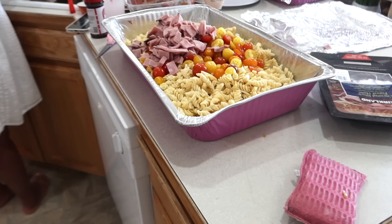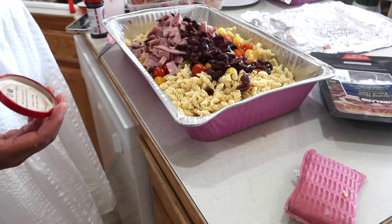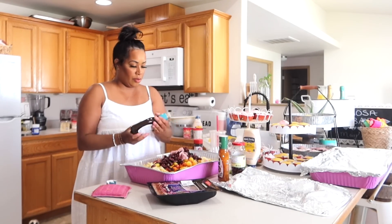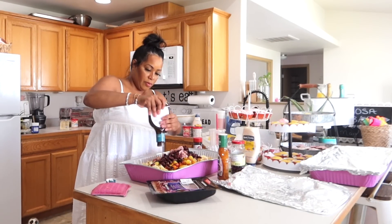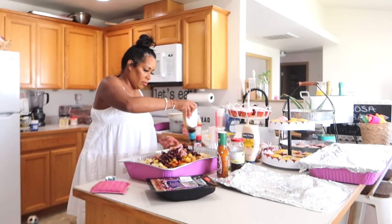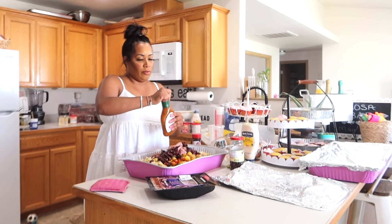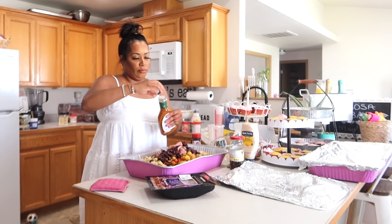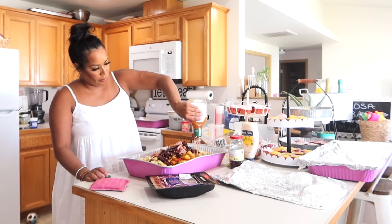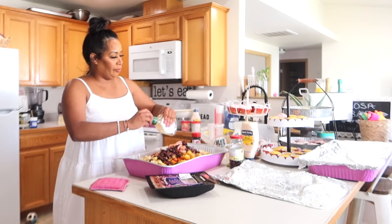One thing that really took this pasta up a notch was kalamata olives. They added such a nice layer of saltiness — so yummy. If you don't like kalamata olives, cut them out. But this pasta recipe is super versatile. You can empty out your refrigerator and add everything in it. You can basically add whatever you want.